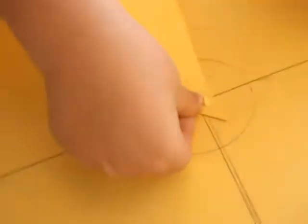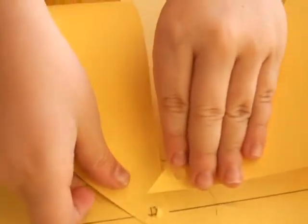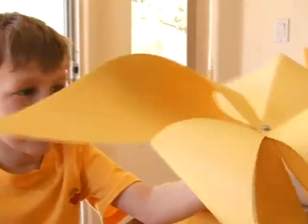Now we're going to fold all of these to the center. Here's our windmill so far.